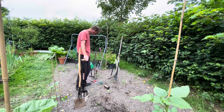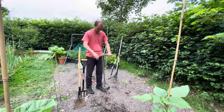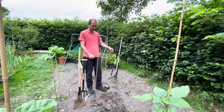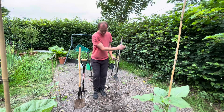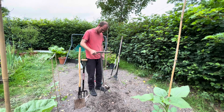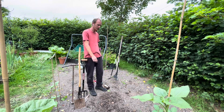Another one I use quite a lot is this handheld rootivator, or gardening claw as they sometimes call them. You can really get in there — it's ideal if your ground's already dug over and you just want to remove some weeds and give it a quick dig over. It breaks up the clumps and stuff, so that's handy — but I didn't have one of them for a good few years.